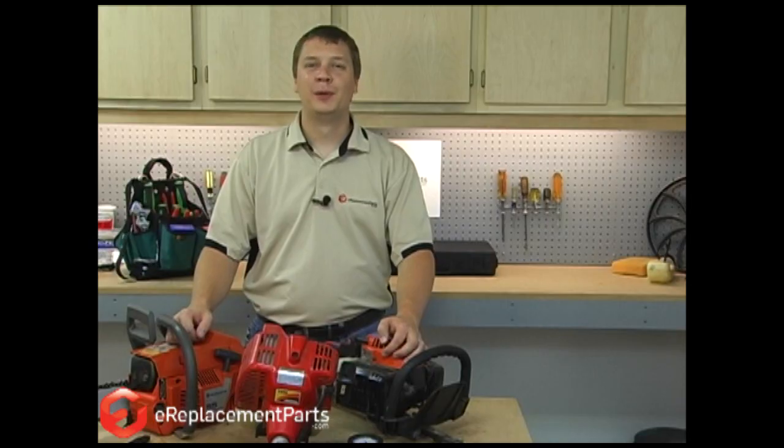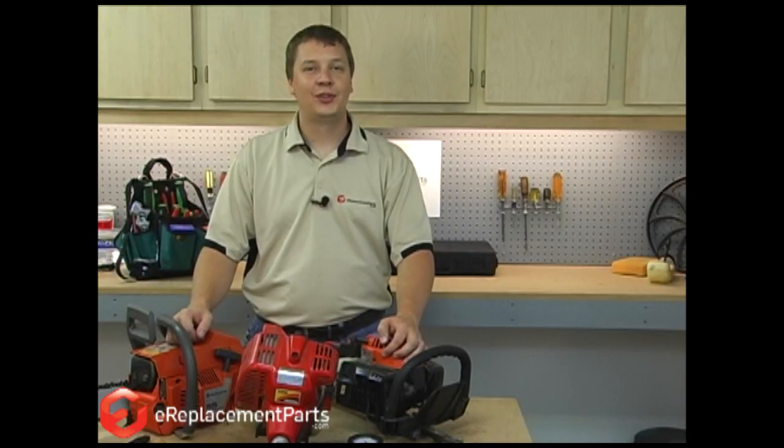Hi, I'm Mark from eReplacementParts.com. In this video, I'm going to show you how to diagnose the engines on two-cycle lawn and garden equipment.